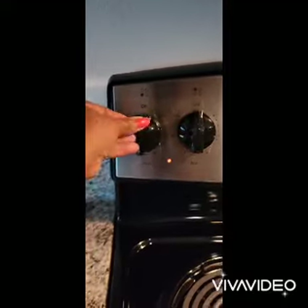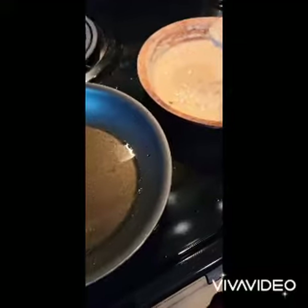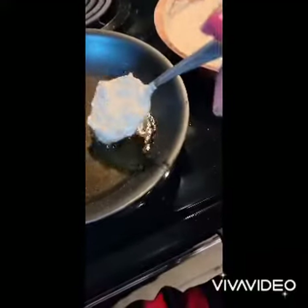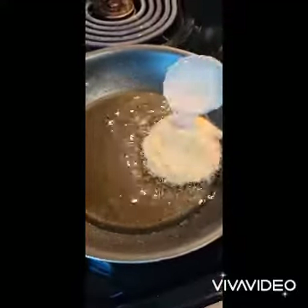The stove is going to be set on medium heat. We're going to get our frying pan with the oil in it and get it to the right temperature, then start scooping out the batter and transferring it into the frying pan.